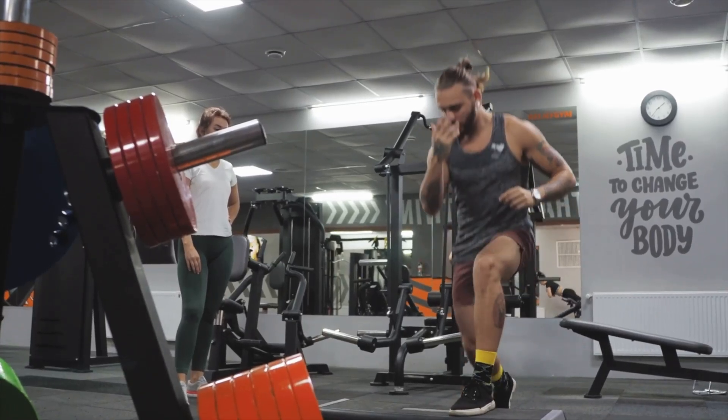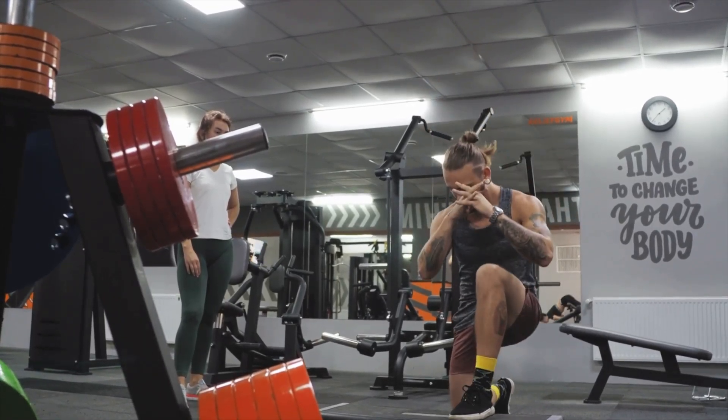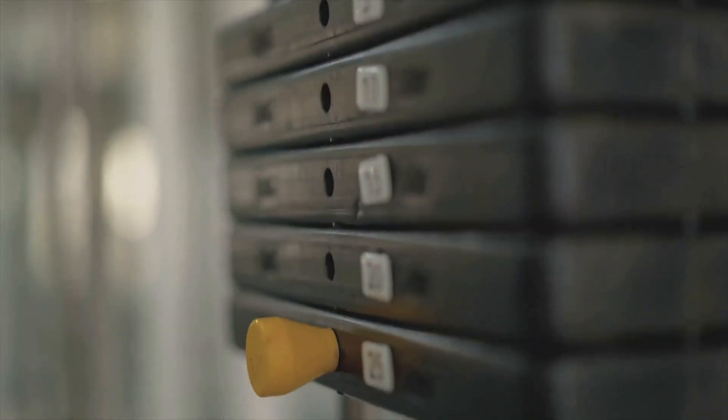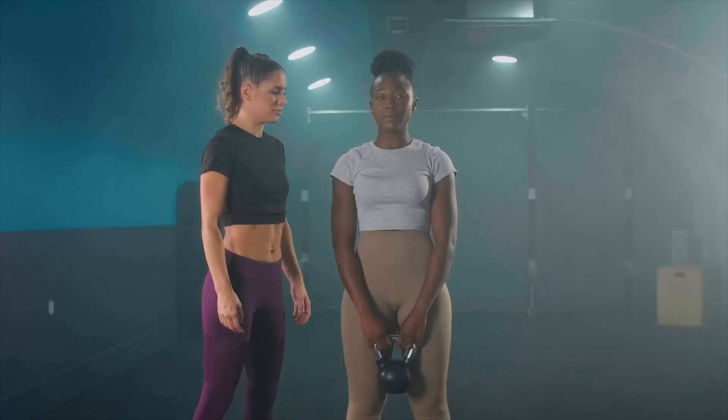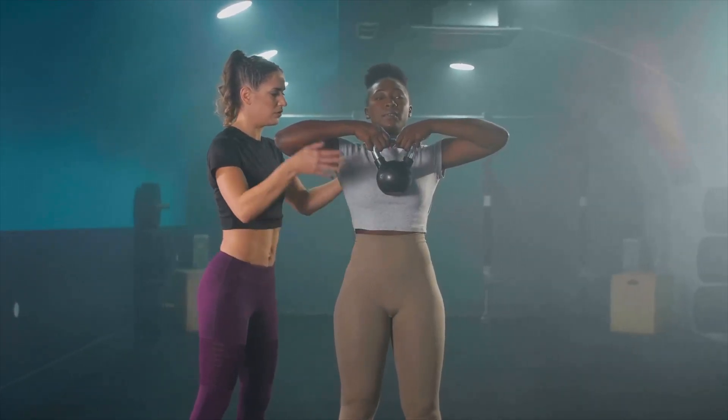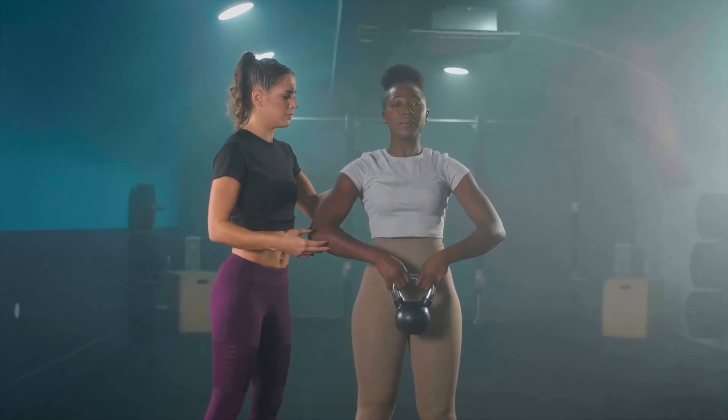You're training hard, you're eating right, but your muscles aren't growing. The problem? You don't understand progressive overload. In the next six minutes, I'll show you the three biggest mistakes that are killing your gains and the exact science-based strategies to fix them. Let's dive in.